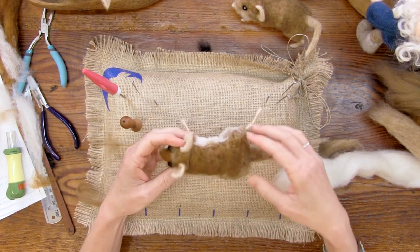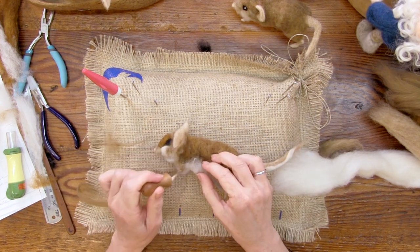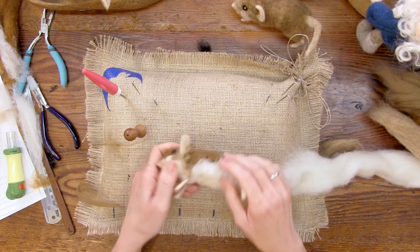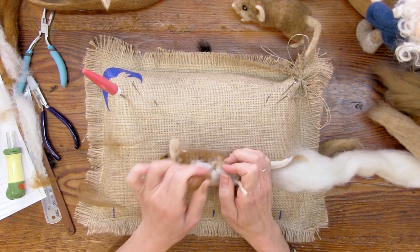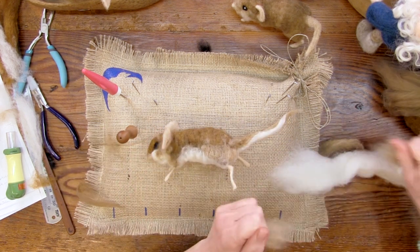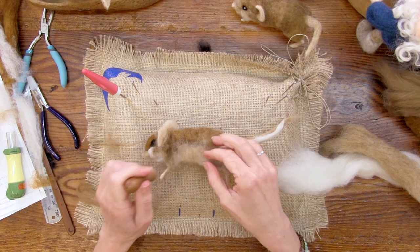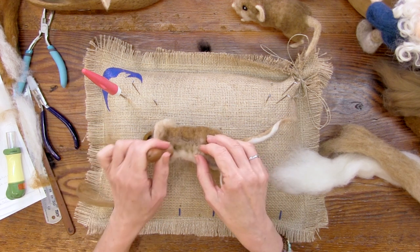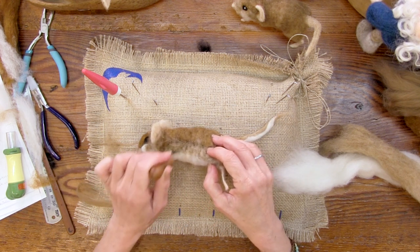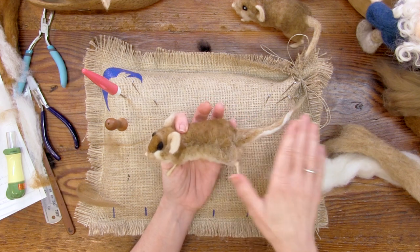French proverb: 'A dead mouse feels no cold.' I'm not super happy with my white coming up the sides — I might put a little tan transition there, because it looks a little messy. I'm going to take a little bit of tan and put it over where the white meets the brown. That looks much better.